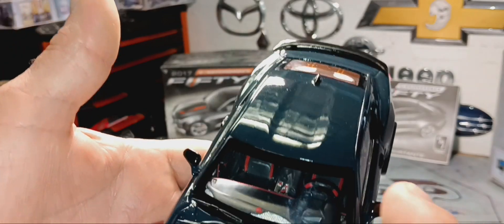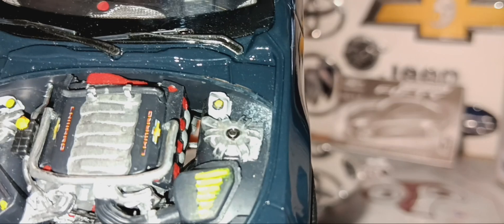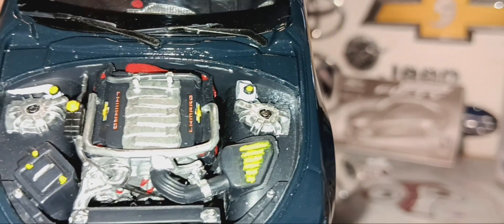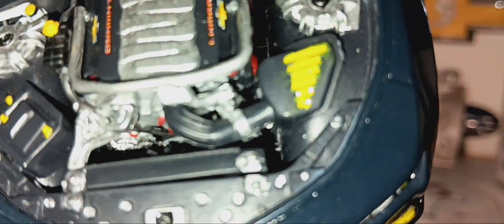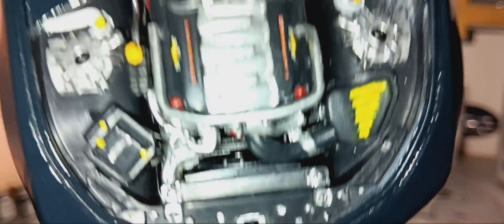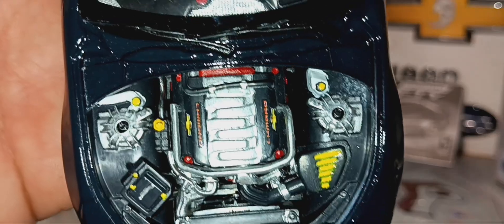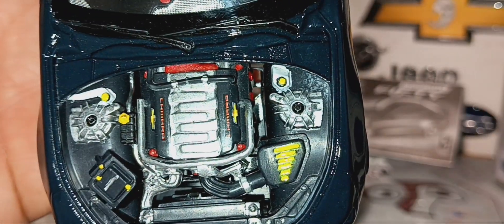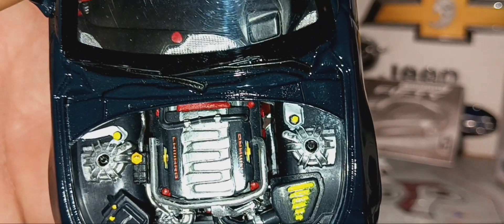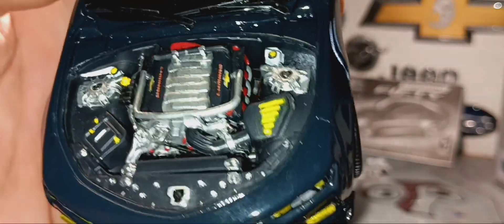I'll show the engine real quick. Awesome detail — like the Camaro and the Chevy sign on top of the valve covers. It looks pretty cool. You can see the serpentine belt in there, the fan shroud, and the battery. If you actually look at one of these real cars, the engine looks just like this one, except I added yellow and stuff like that to make it more detailed.